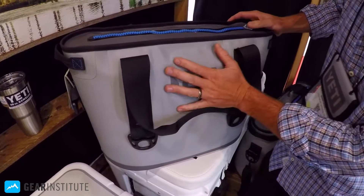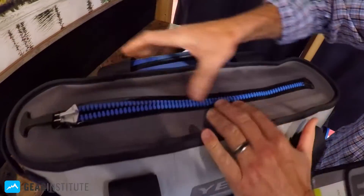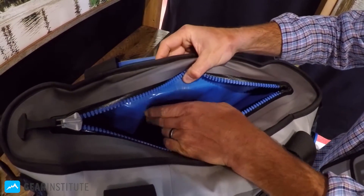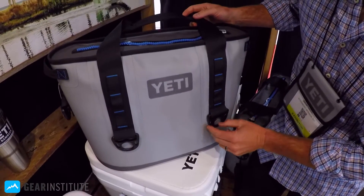It's a dry hide canvas material, 100% durable, waterproof zipper, leak proof zipper, double wall insulation with a closed foam cell, four tie-down points for your SUP and or your boat.